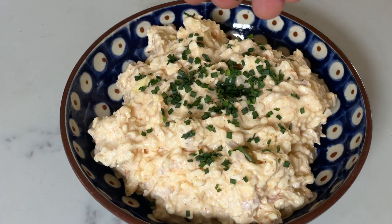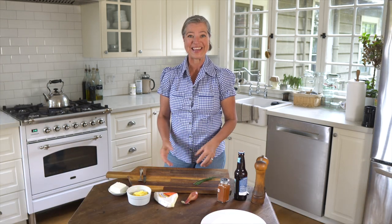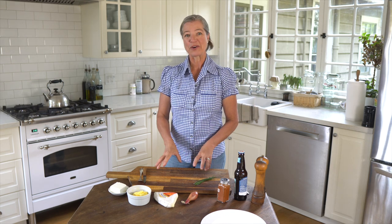Whether for Oktoberfest or any time you're looking for an authentic German snack, this is the German beer cheese recipe. In German it's called Obatzda. It's Bavarian, and 'Batz' basically means mud or something that's kind of caked together — and that's essentially the recipe. It means it's been caked together. I'm going to show you how you can easily make it at home.